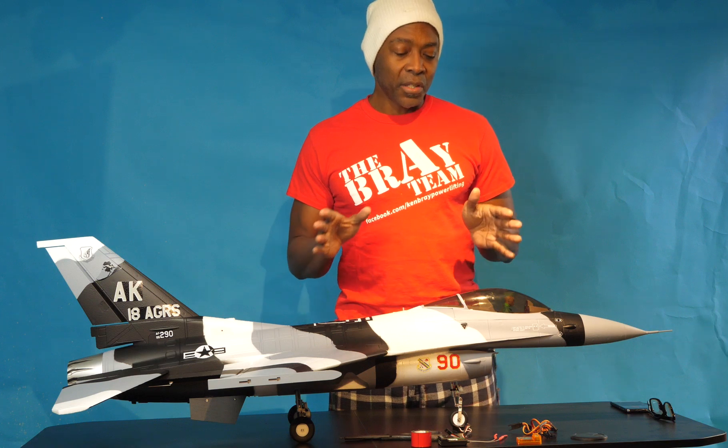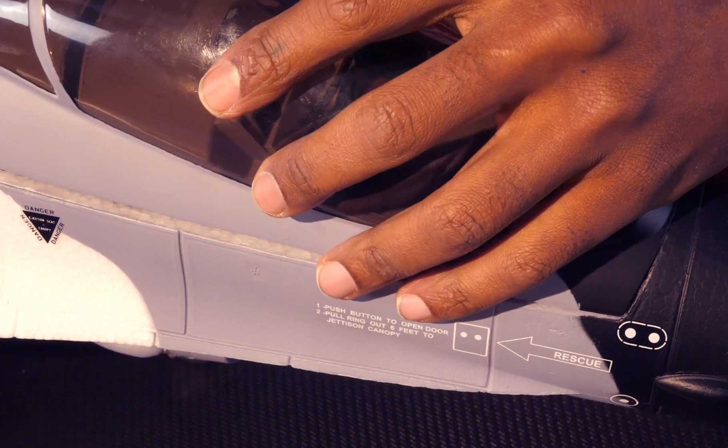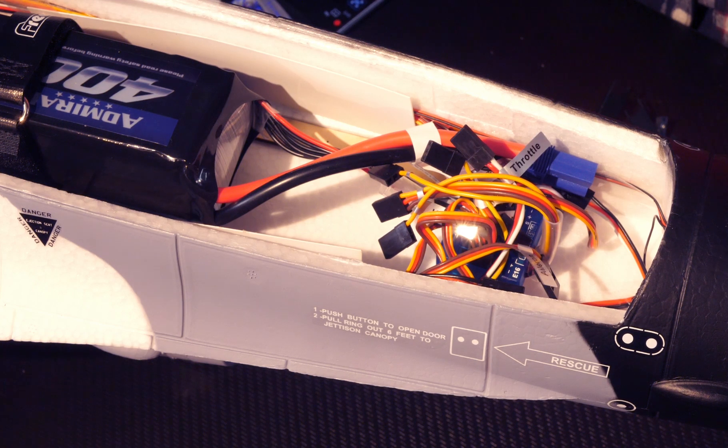What I'll be covering today is connecting all of that to the radio and setting the radio up for it to work. To complete this install, I'll need a receiver, a transmitter, a gyroscope, the associated cables that come with the gyroscope, two two-way splitters, two-sided tape, and scissors to cut the tape with. One of the first things I noticed when opening up this model is the enormous amount of space available in the cargo or payload area, even with a 4,000 mAh battery installed.